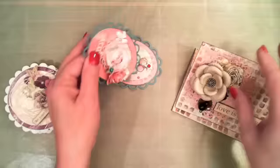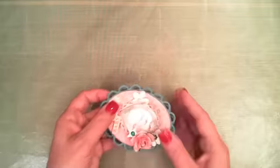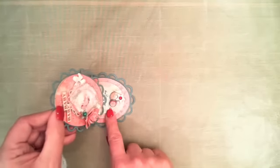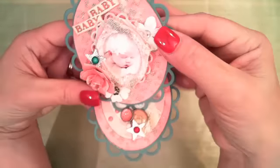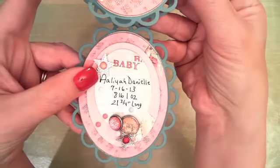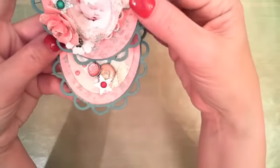I want to start off with this little baby announcement card right here first. You can see it's an easel card, so when you pack it in its envelope it's going to lay pretty flat for you. But to display it, it just kind of stands up and tucks in behind the little pieces I've added here — you can see those little brads. When you open it out, it's actually a birth announcement with my grandbaby's name, birth date, weight, and length. It makes a really pretty little handmade birth announcement.